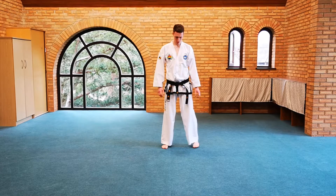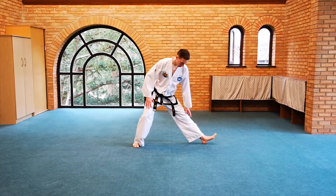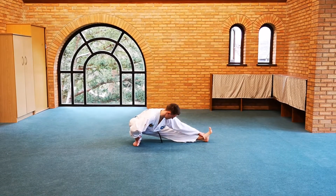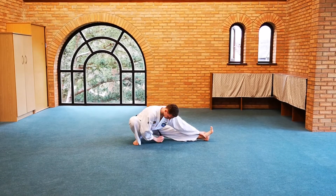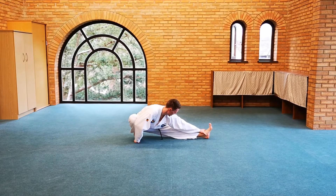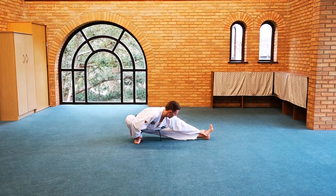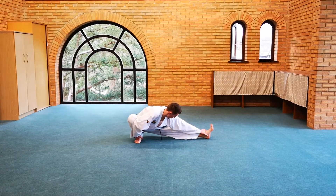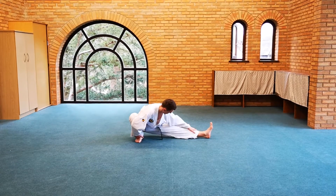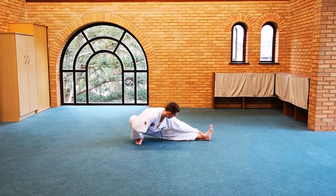Moving on to the next stretch — the stretch continues, pivoting on the heel, making sure the foot is securely on the ground on both sides. Push the knee out with your elbow to maintain a good stretch on the hip. The hamstring on the straightened leg is extended, and you can grab hold of the lower shin or even the front sole.